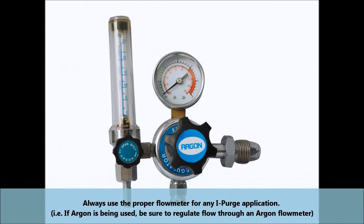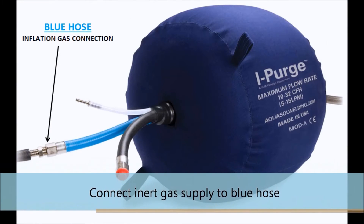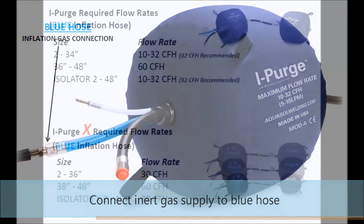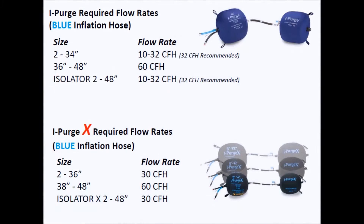The most important part in the operation of any iPurge product is to ensure the operator is using the proper flow meter to regulate the inflation gas input into the blue hose. The inflation gas supply must first be connected to the blue hose. The appropriate flow rates for your iPurge model are displayed in the following chart. Please note the different rates for the iPurge and iPurgeX along with the different size units.